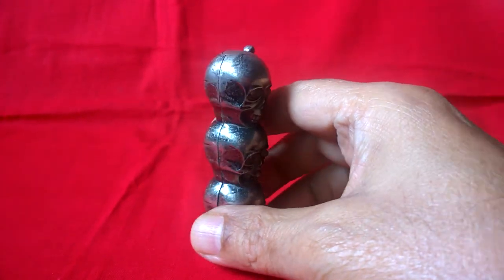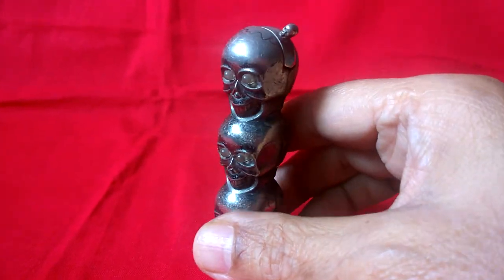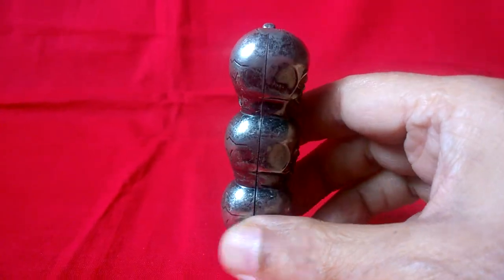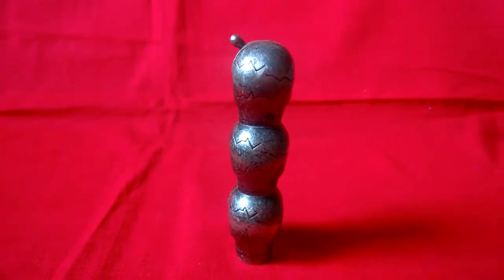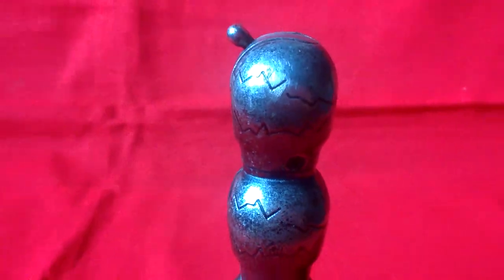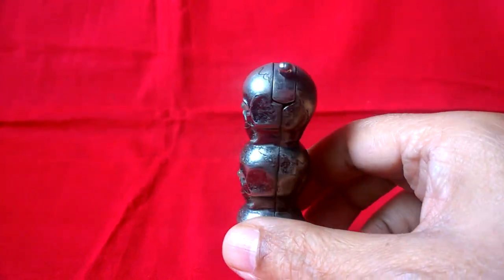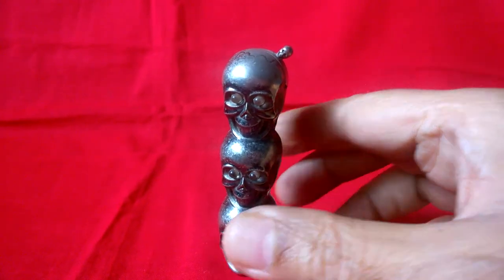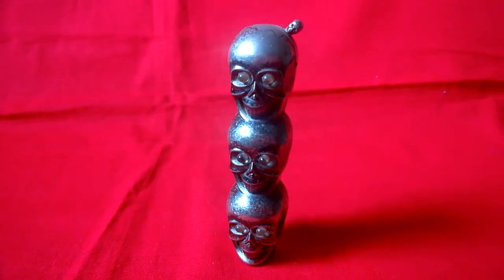It may be an alloy of silver and copper. Period — I don't know exactly.